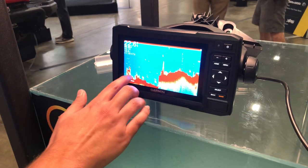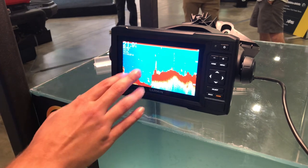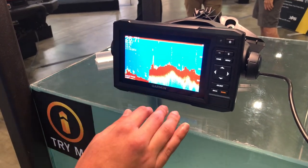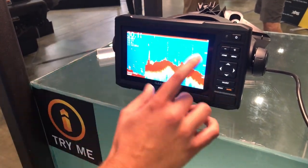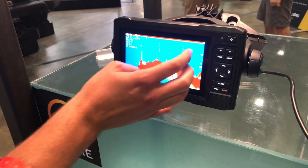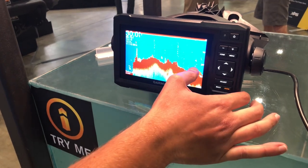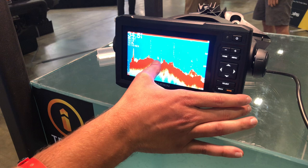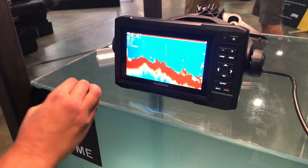The idea here is that you'll be able to see your hard bottom, you'll know how deep you are, what temperature the water is, where you're at, and then you'll be able to find those fish on your sonar. This is all historical — your Sea-Doo is up here in the top right-hand corner and all of this represents things that you have passed. So these fish are five feet behind the watercraft, these fish are 15 feet behind the watercraft, and this structure here might be 20 feet behind.